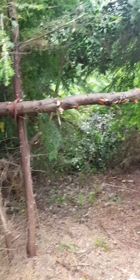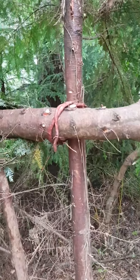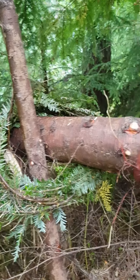As you can see, I've made my crossbar now. This crossbar comes up to about chest height. I managed to fix it in with a bit of roots from the ground there and a bit of branches around there as well, just to hold it steady.